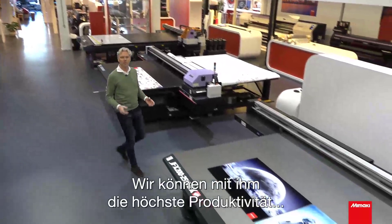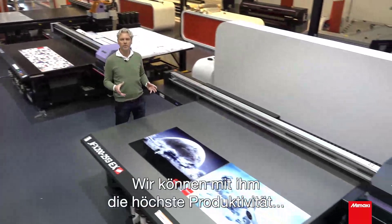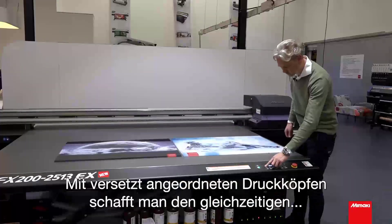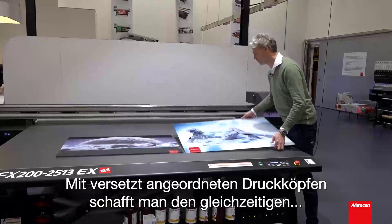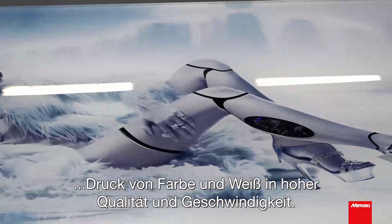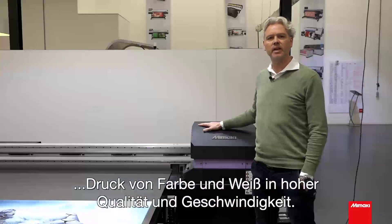The highest productivity with a speed up to 35 square meters can be achieved with our new JFX 200 EX. Simultaneous printing of color and white can be achieved in high quality and high production with the newly designed staggered print heads.